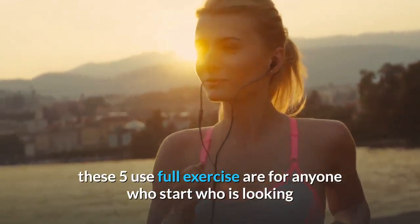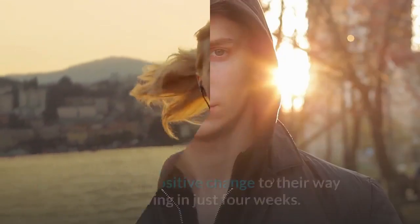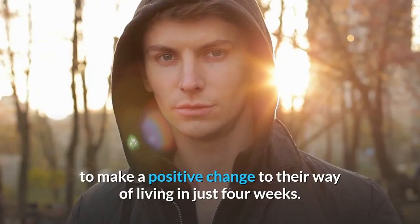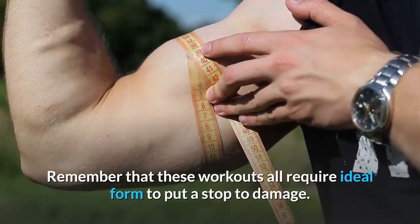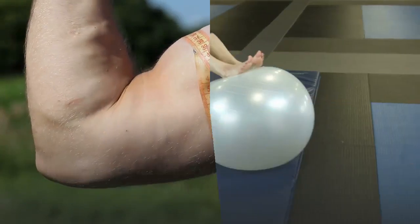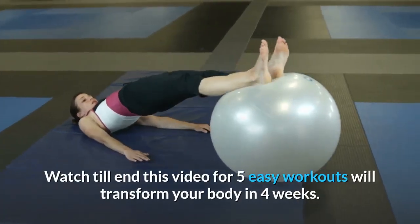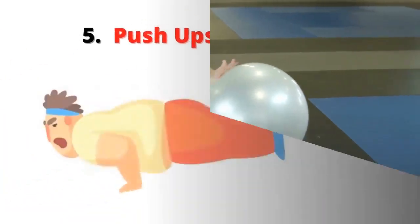These five useful exercises are for anyone who is looking to make a positive change to their way of living in just four weeks. Remember that these workouts all require ideal form to prevent injury. Watch to the end of this video for five easy workouts that will transform your body in four weeks.